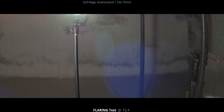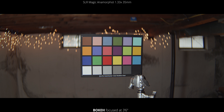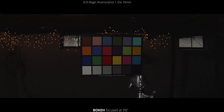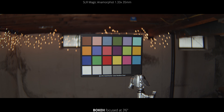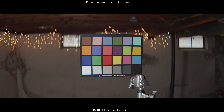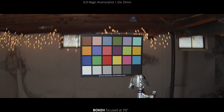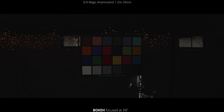Next up is the bokeh. For this we are focused at 3 feet 6 inches away, and we're going through the aperture range from all the way closed down at T16, all the way to T2.4. You can see the bokeh in the background — you get a ton of swirling of the lights on the edges. There's so much distortion with this lens, and that aids to that extra stretchiness on the sides.